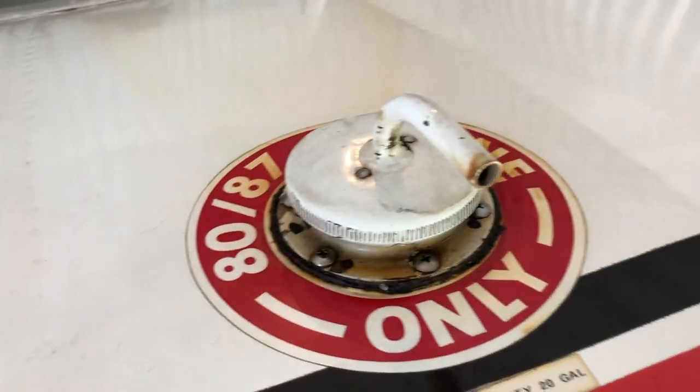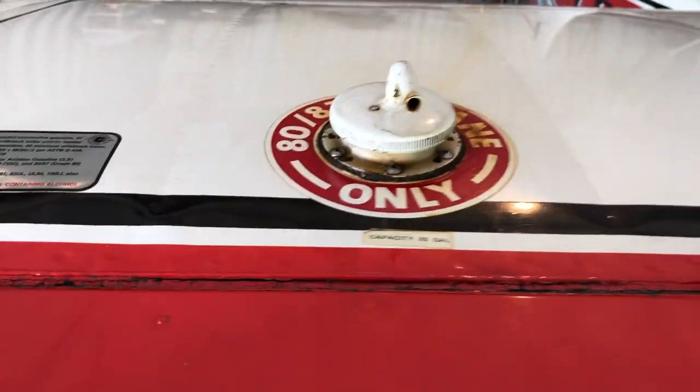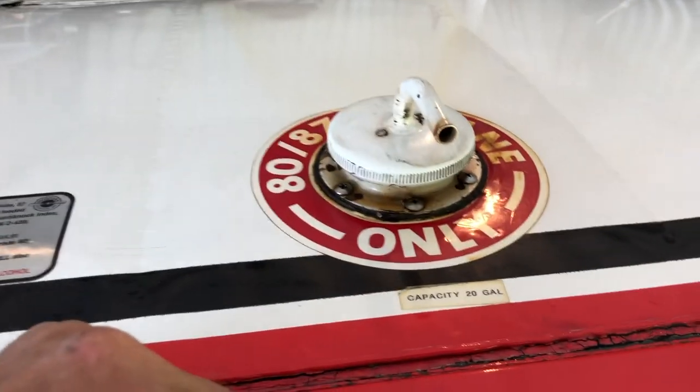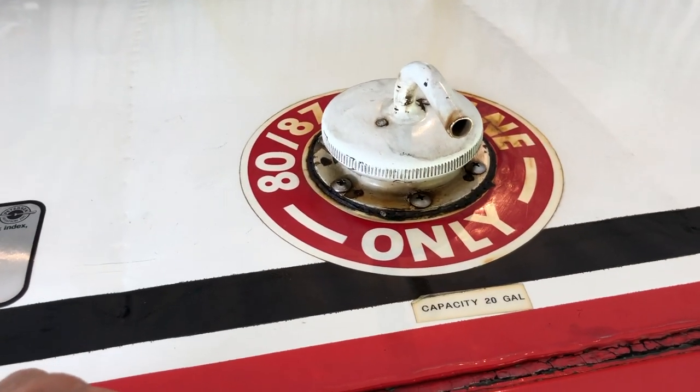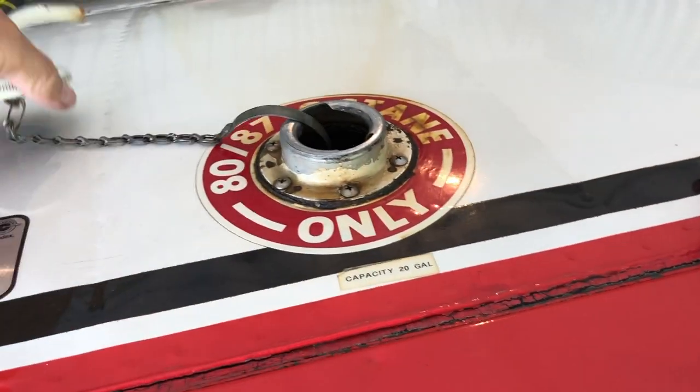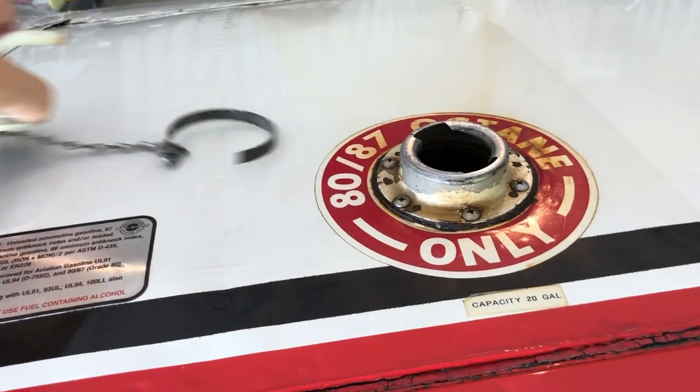Here's the problem. My old gas cap — I rotate it, put it on, and the pressurized tube goes towards the front. That's the way it's supposed to be. So I thought I was just going to be able to put my new caps on.